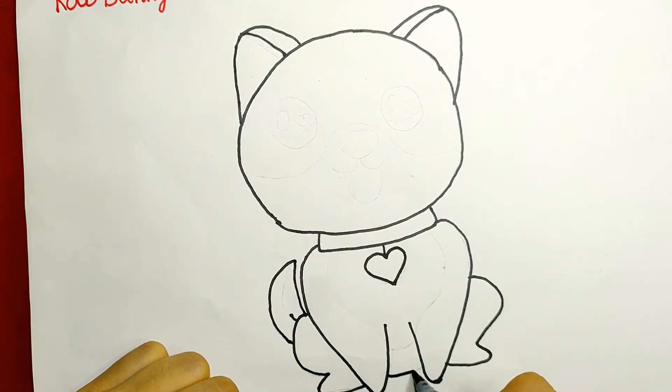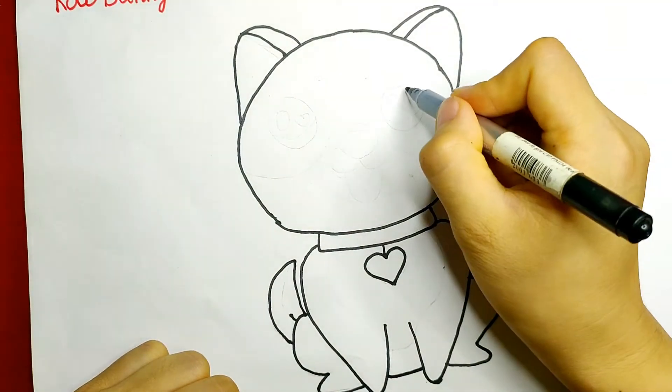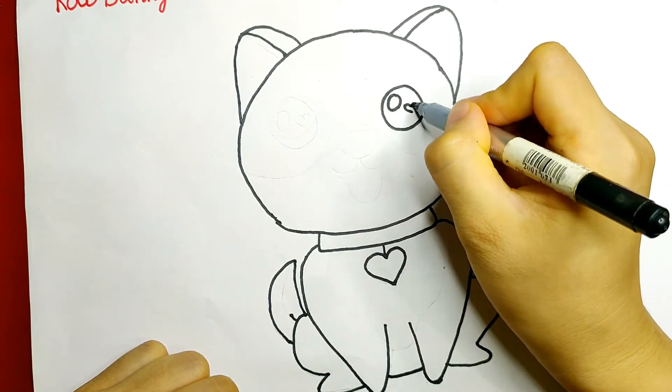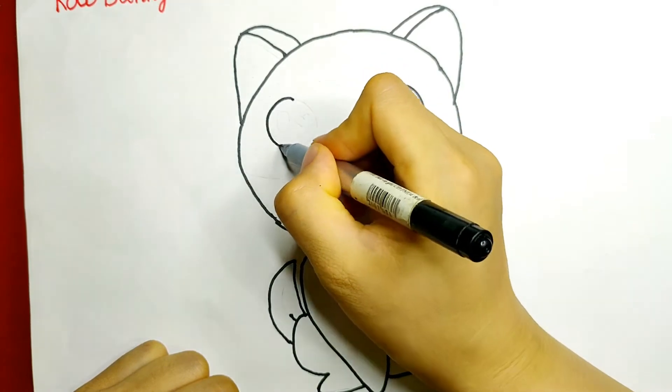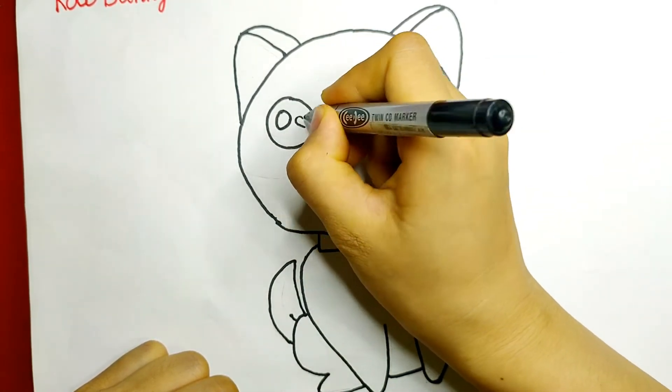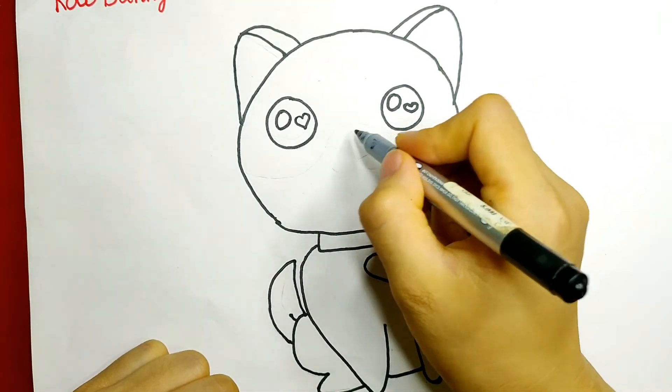It looks so adorable, right? For the eyes, draw the sides of them as pointy lines. Don't forget to add more curved lines around the eyes for its detail. Inside each eye, draw a tiny circle, and I will draw a heart inside them.